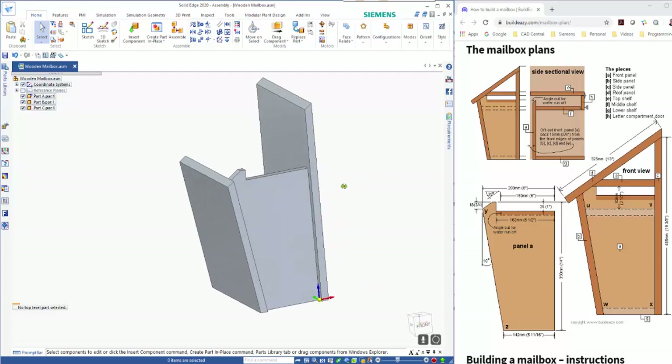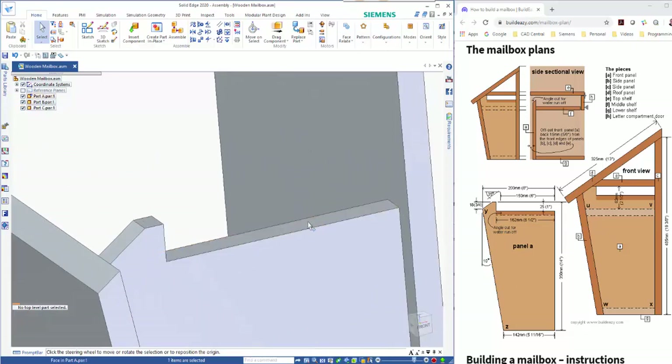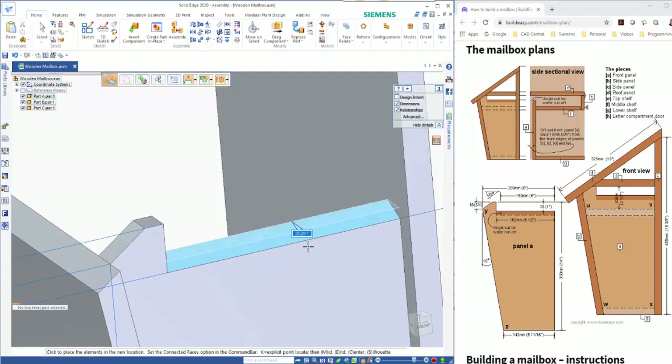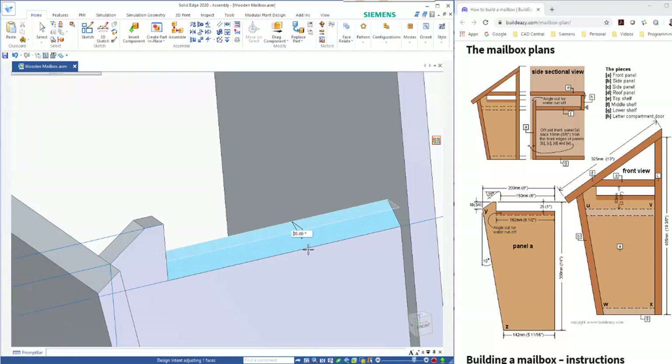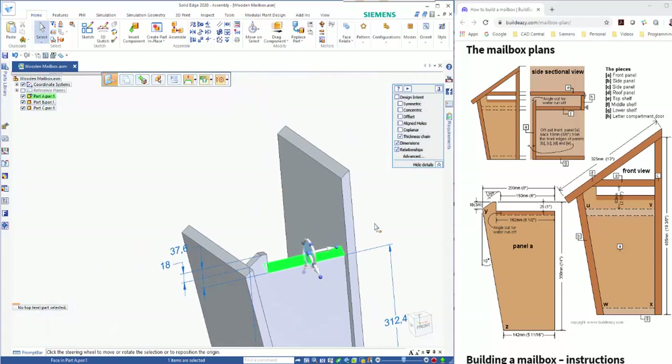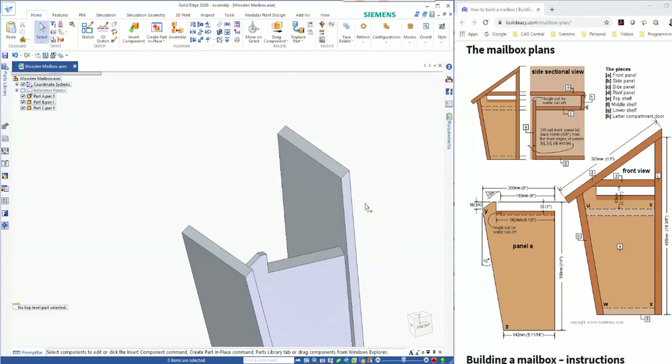One thing I forgot to do — there's an angle on this front edge. I can either go back and edit the part, or I can use Ctrl+Spacebar to go into face selection mode and pick up on this face. While in the assembly I've got the ability to create changes on the design. Ctrl+Spacebar again puts me back into part selection mode. You can see the cursor goes yellow in part mode and white in face mode.